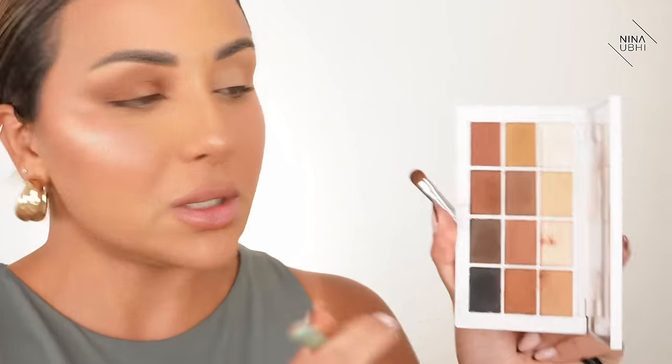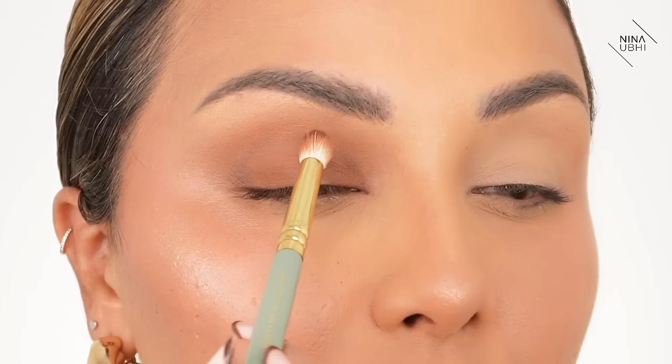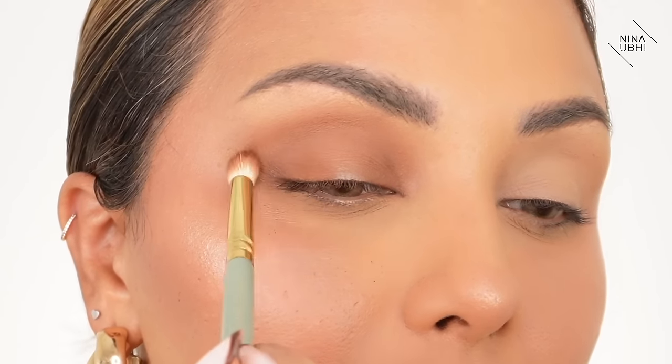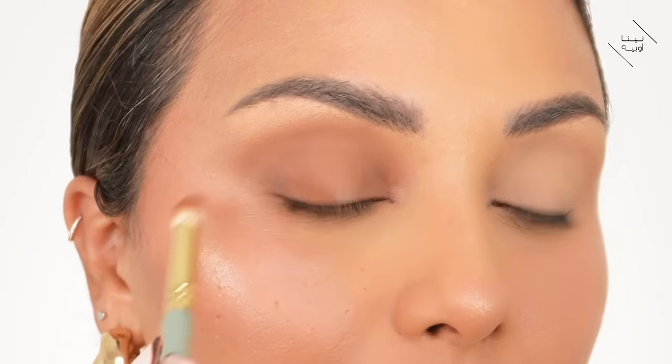Now I'm going back in with my Zoeva brush and I'm going into Matte 10 — pressing it onto the brush very lightly. I take off the excess on a tissue — just pressing it on, that's it. Whatever's left on the brush I'm going to move into the socket, just the socket, going like this very lightly. My pressure is like the brush is just skimming across my skin.